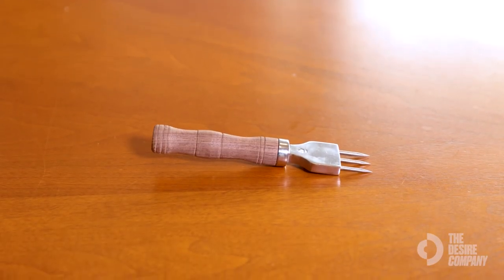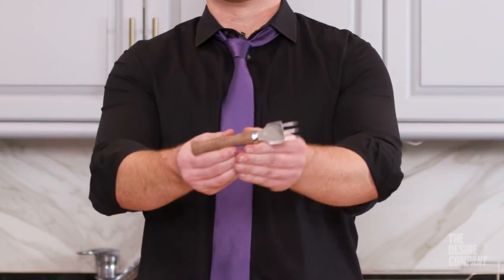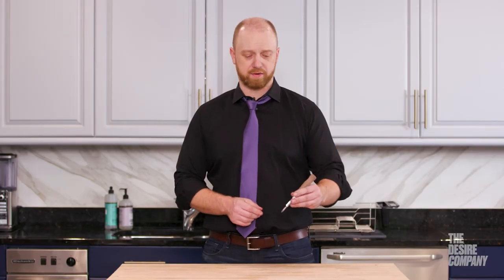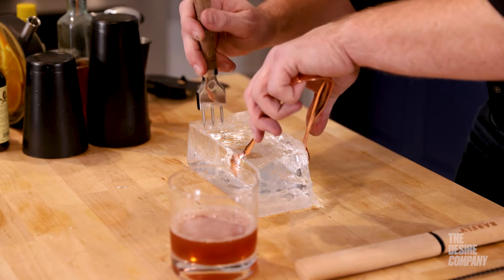If you want to do custom-made cubes or scoring large blocks of ice, instead of using a single ice pick where something could spin and rotate around, the pitchfork holds everything in place because it's in line, and you can actually get softer, rounder edges than using a single one-prong ice pick.